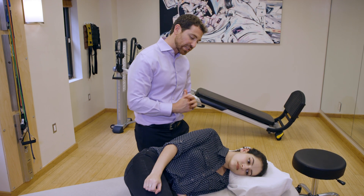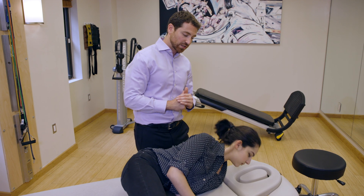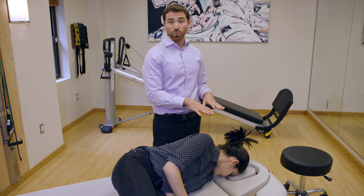After this, keep your head in that position, throw the pillow away, and rotate 45 degrees down into the table. She's going to stay in this position for an additional one to two minutes.